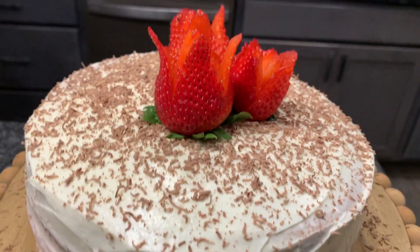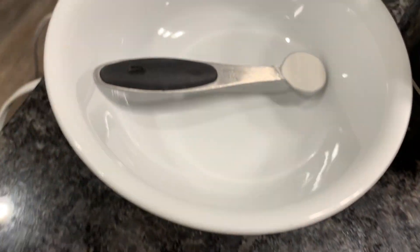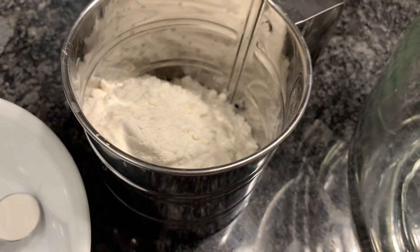We're going to make a layered strawberry and cream cake. All you need is a cup of sugar, six eggs, half a teaspoon of baking powder, and a cup of flour.